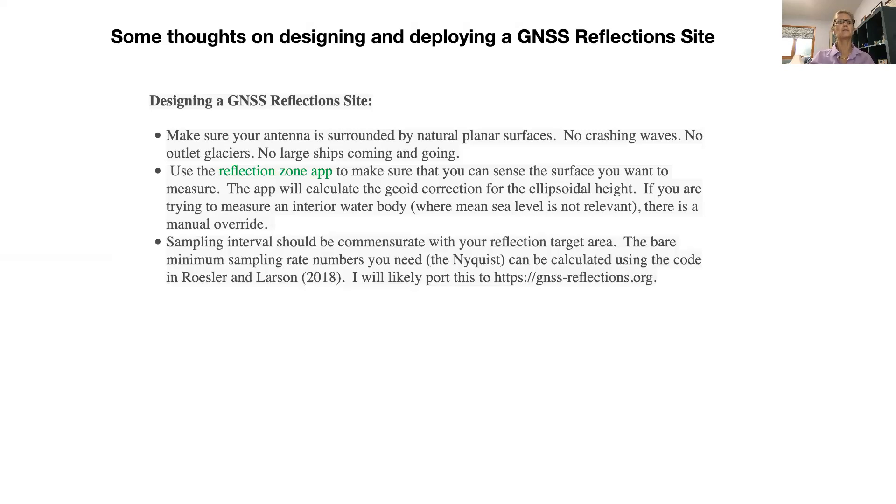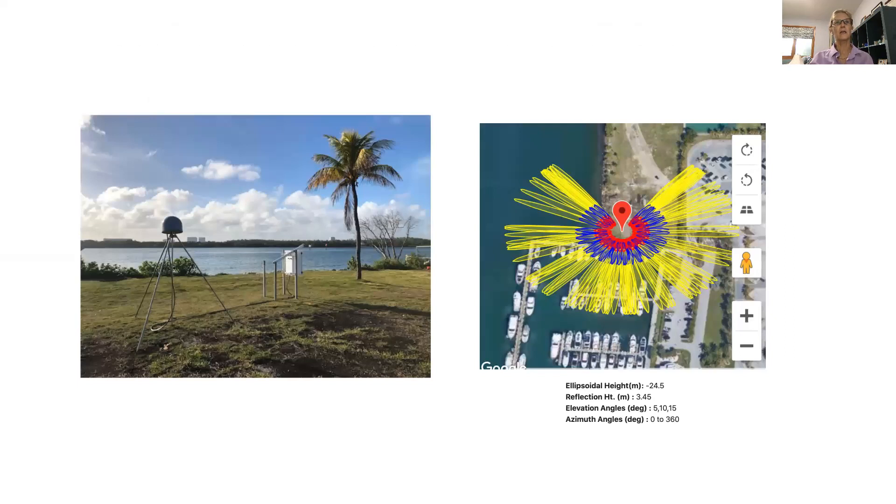I'll show you an example. Here's a site on the left where it's a beautiful site — it's a good geodetic site, a nice monument, a good instrument. But it's simply too far from the water surface to provide a good tide gauge. I can see that just by looking at it — it's about two to two and a half meters tall. I took the coordinates of this site after it was built and plugged it into my web app, and I'm showing you the screenshot for this particular site.